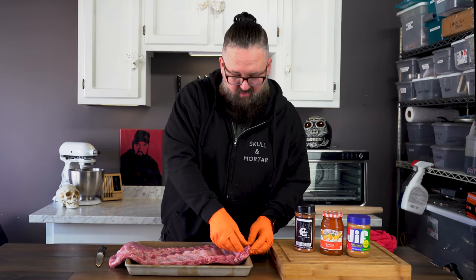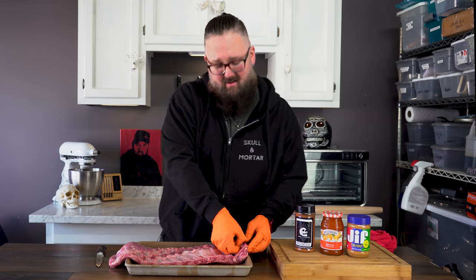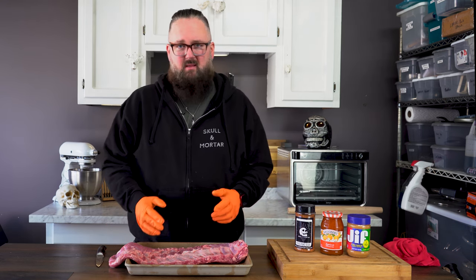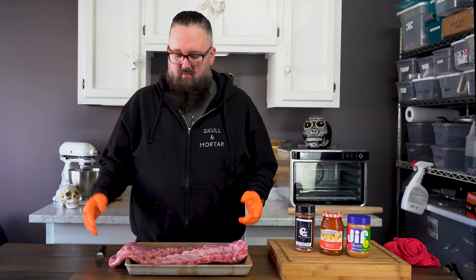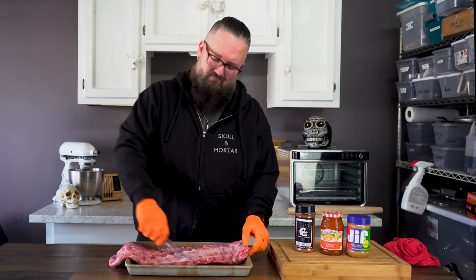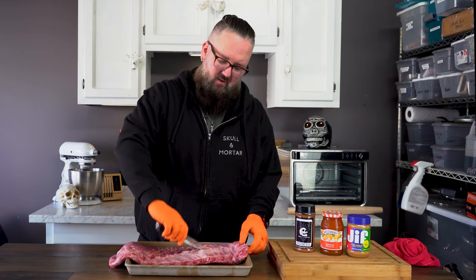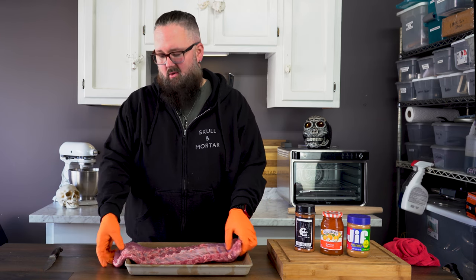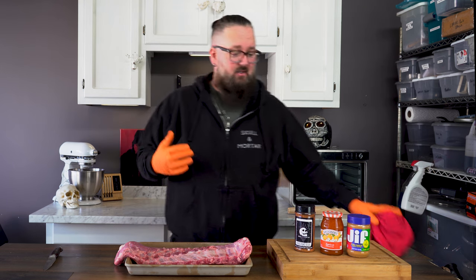I was going to pull the membrane, but you know what, I don't normally pull the membrane and I'm not going to try to impress you guys. I don't mind the membrane. You can certainly remove it if you want to — I've heard all the arguments, I've cooked it both ways. I think if I just score it, I usually get the same quality. I kind of like how it holds the ribs together. If you don't like it, take it off — it's your ribs. There's no real rules to cooking, so don't be bullied. Do your thing.